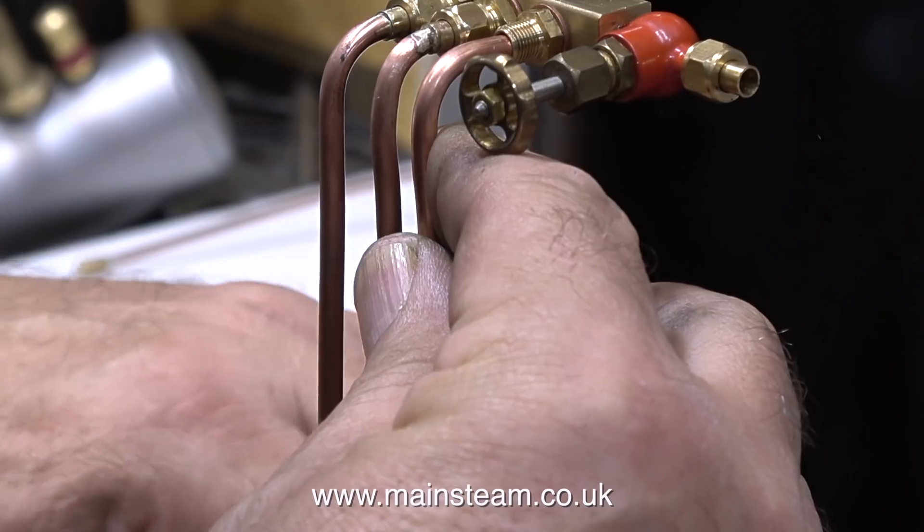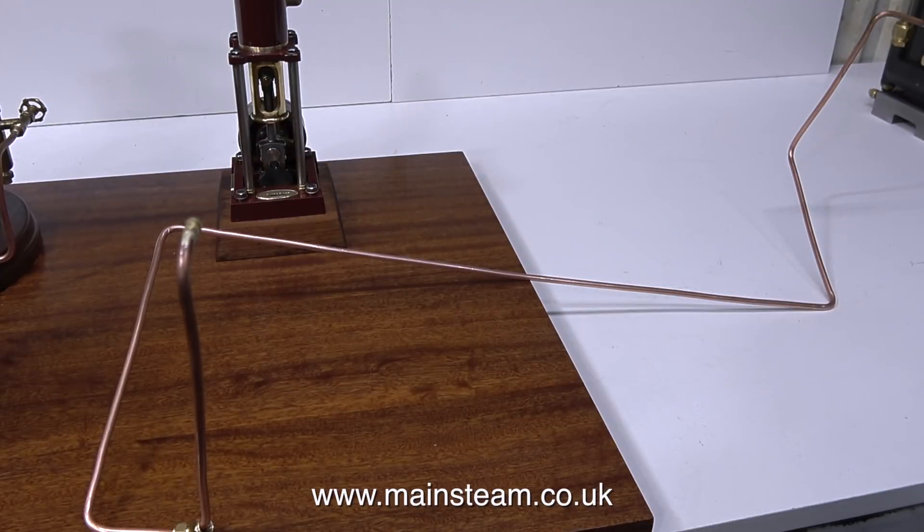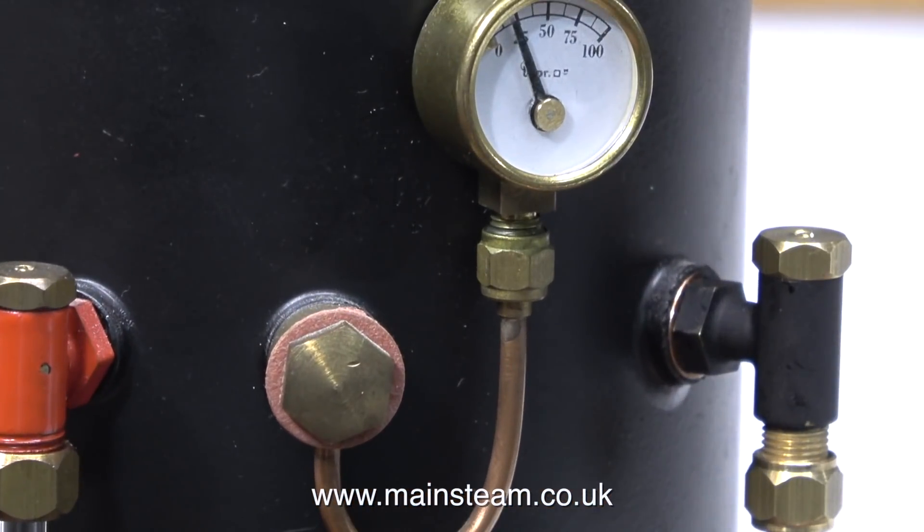That's two down and one to go. This is the last piece of copper pipe going into position and it's the longest one — it goes all the way from the boiler to the small vertical engine at the other end of the baseboard. Now all the pipes are silver soldered and they all have unions on them, so it's time to test them.